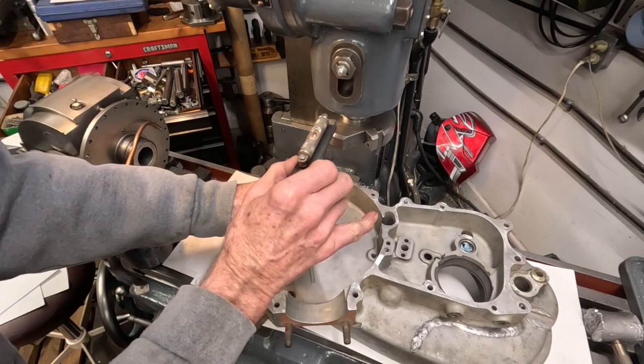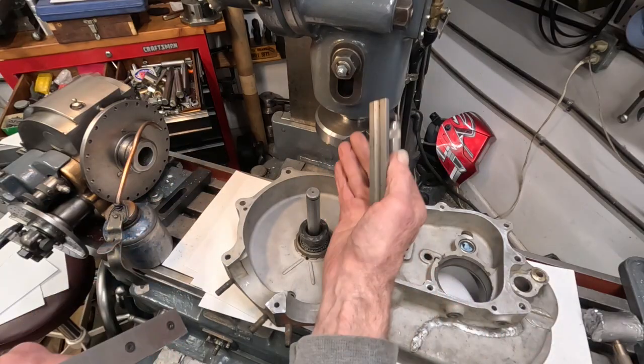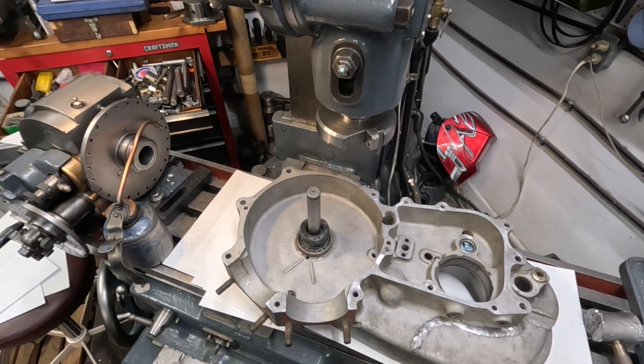Looks very good in this direction too. Now I'm going to start clamping, and then I'm going to put a dial indicator in the spindle here and indicate that — so that will be on the next video. And then I will make the cut. Thanks for tuning in.